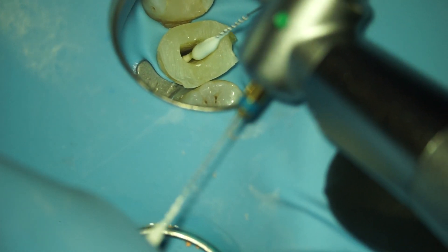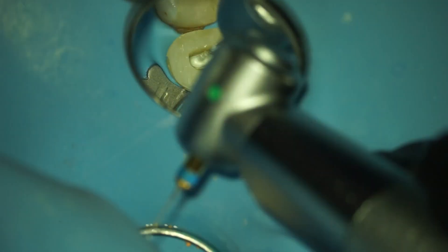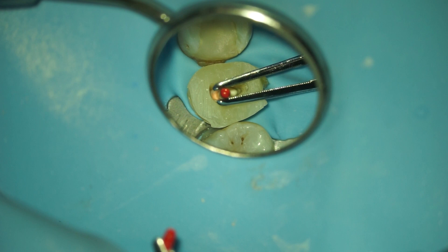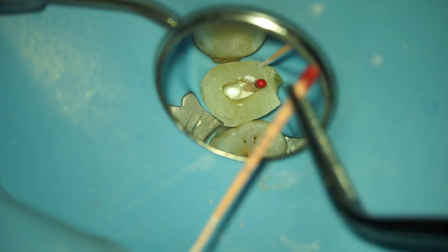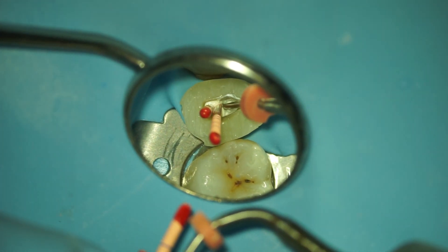After the canal is dried, I apply some sealer using Elangelo. I use bioceramic sealer — in this case Ceraseal from Meta. Then I put in the gutta percha. Because we have an oval canal, I use two cones to get the sealer everywhere. When you use bioceramic sealer, you should think of the sealer as the filling material, not the gutta percha. Obviously I remove the excess gutta percha and use my plugger to make sure it adapts well.